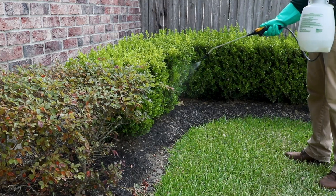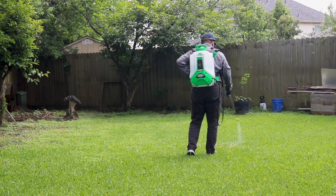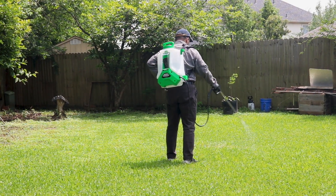For long-term control, be sure to make regular re-applications of Supreme IT. Supreme IT will last for up to 90 days, so make treatments every 3 months for year-round control.